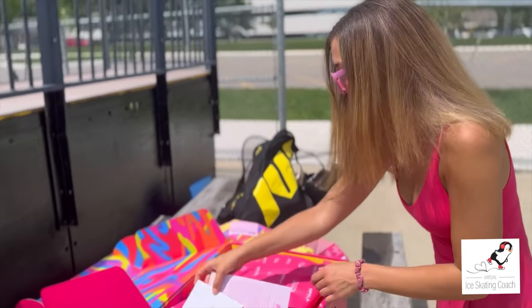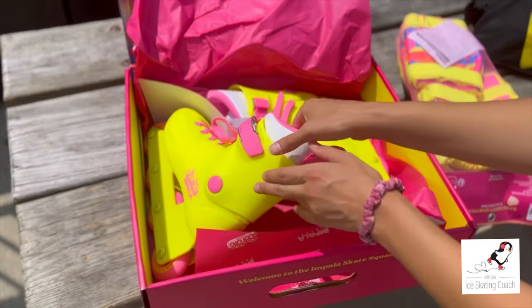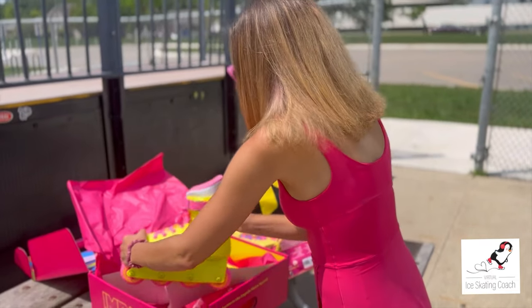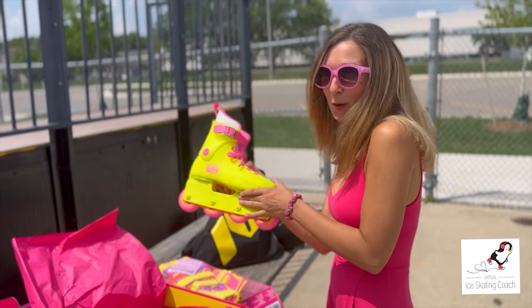Are you ready to see them? Look at this cool box! Here they are — they're good for beginners. It's a pretty basic boot and blade setup. Let's try them out, Rollerblading Barbie!